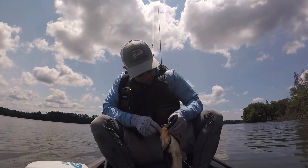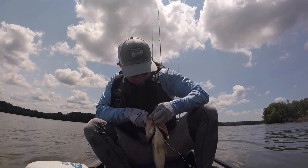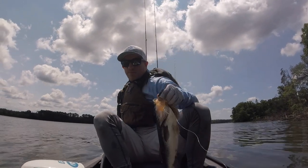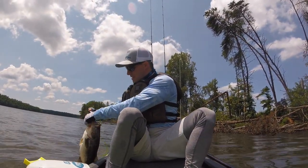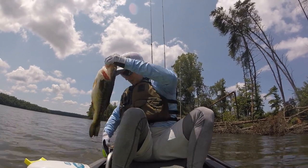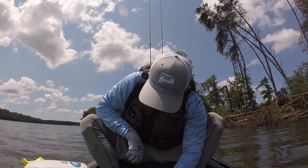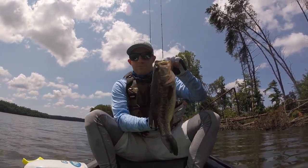He got it too, way down there — leave it alone, don't you do it. I might have to do surgery on him. Fish number four, same bank. I got him loose — let's see how big he is. He's gotta be bigger than 17. And he is not — he's 16 and a half. Just barely.